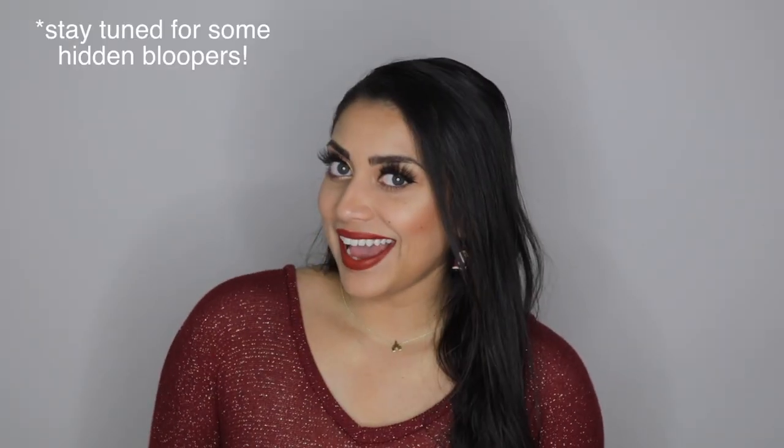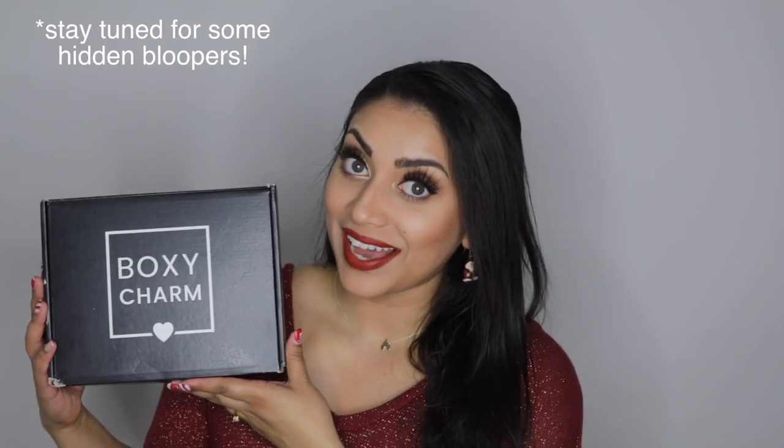Hello my lovelies and welcome back to my channel! Today I have my BoxyCharm to share with you guys.